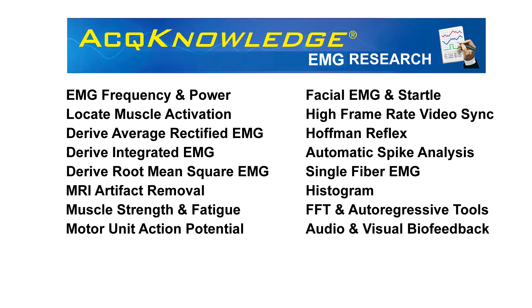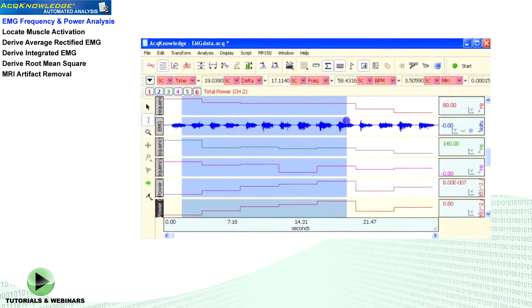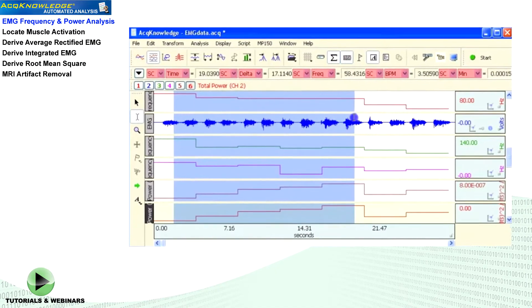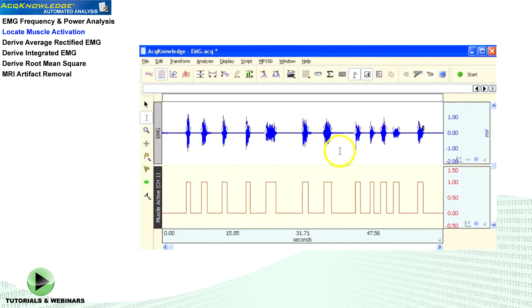Acknowledge includes automated EMG analysis and scoring routines to simplify and standardize data processing. Compare responses from one part of the recording to the next and for data reduction of large EMG signals. Locate periods where muscle activation occurs.